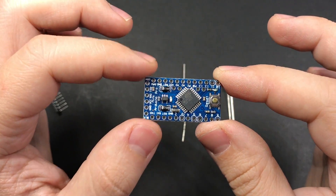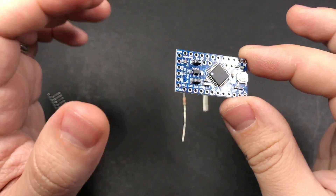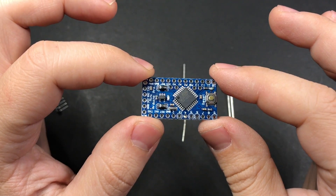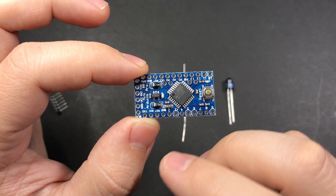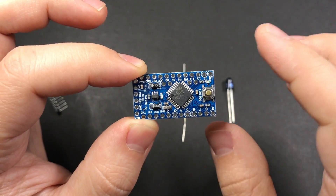The boards themselves are only a few dollars each but the FTDI cable to program them is between fifteen and twenty dollars. So it's up to you whether it's worth buying that cable or spending a few more dollars on an Arduino that already has a USB interface. Pretty much any Arduino board will work with this project. The only thing you really need to watch out for is making sure the board has a pin capable of doing PWM — in this case pin number three, which is what we'll use to control the LED.